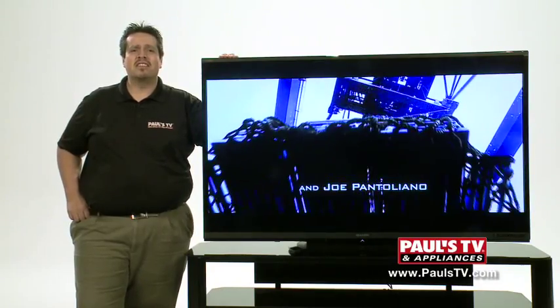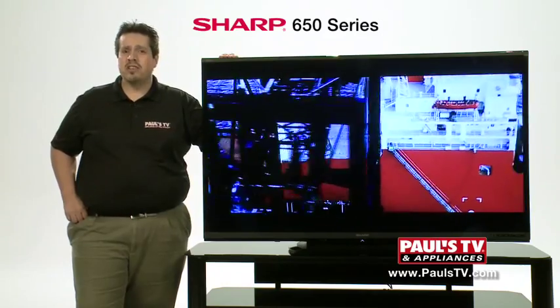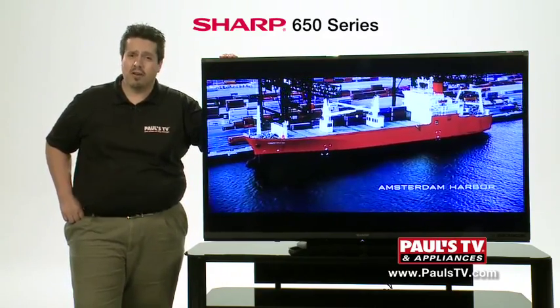Hey folks, this is Frank with Pauls TV here to talk about the Sharp 650 Series LED. It's available in screen sizes ranging from 60 inches to 80 inches, and this is the 60 inch model.